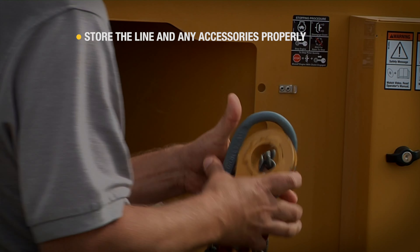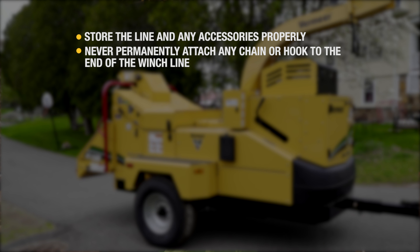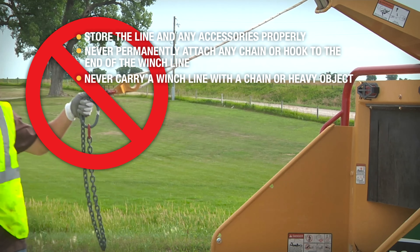Store the line and any accessories properly when not operating the winch. Never permanently attach any chain or hook to the end of the winch line. Never pull out or carry the winch line with a chain or anything heavy attached to it.